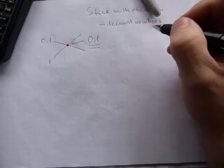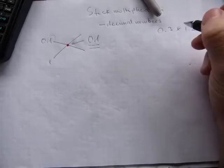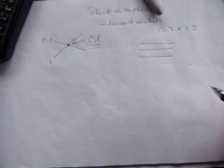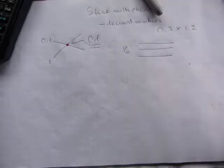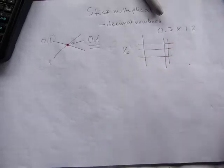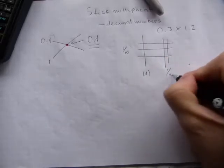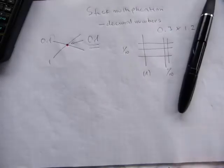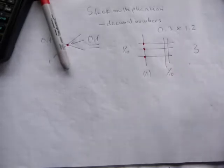Let's try zero point three times one point two. You don't have zero point two sticks and three sticks — what you can do is use three sticks, and it doesn't matter which way you lay down the sticks as long as you keep their decimal or place value in mind. That's absolutely critical. So there are three sticks in the tenth place value. One point two is represented as one stick in the ones place and two sticks in the tenth place. When we calculate, there are three intersections here, so write down three.